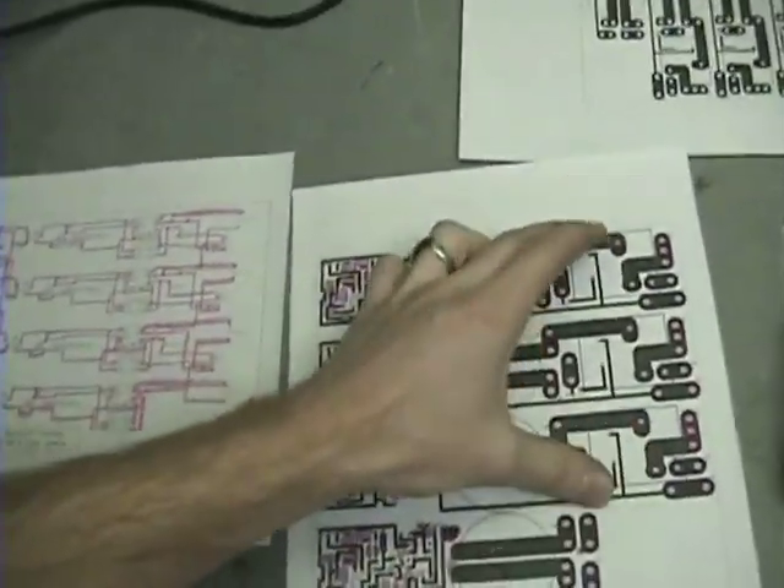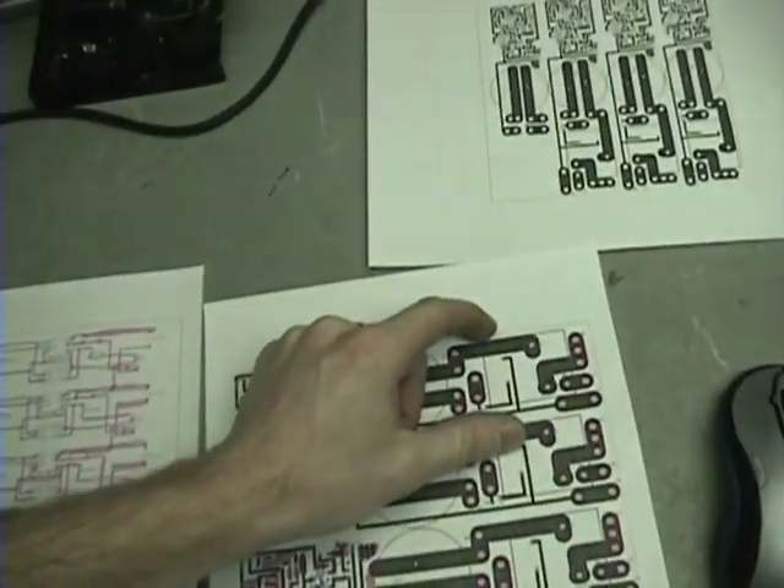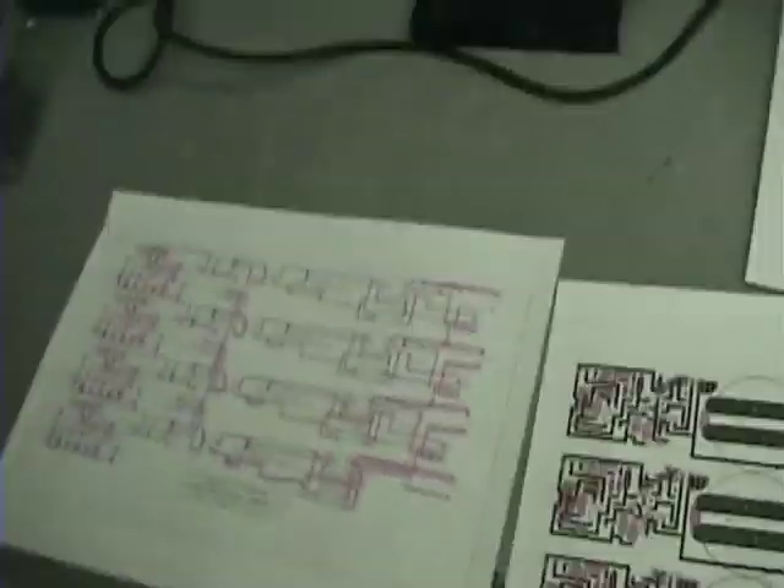I actually had it almost done when I figured out I laid out my relays upside down — I drew them backwards and had to flip them over, so I had to redo everything.